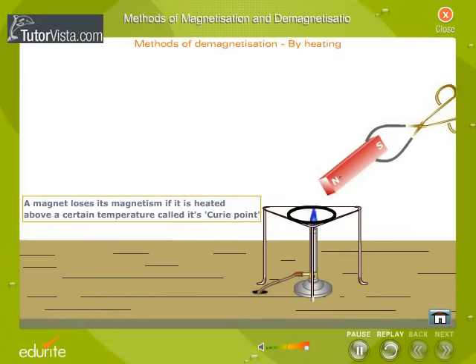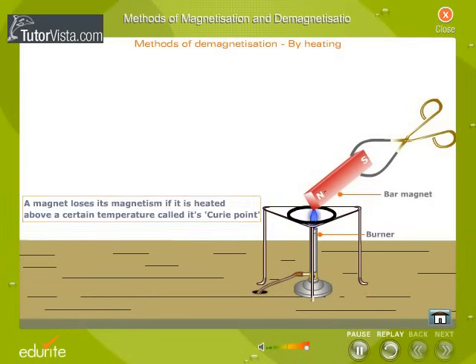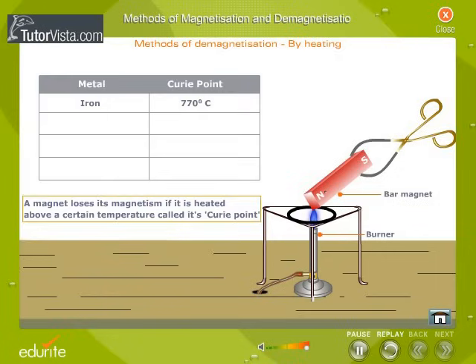A magnet loses its magnetism if it is heated above a certain temperature called its Curie point. The Curie point for iron is 770 degrees Celsius, for steel it is 880 degrees Celsius, for nickel it is 358 degrees Celsius, and for cobalt it is 1121 degrees Celsius.